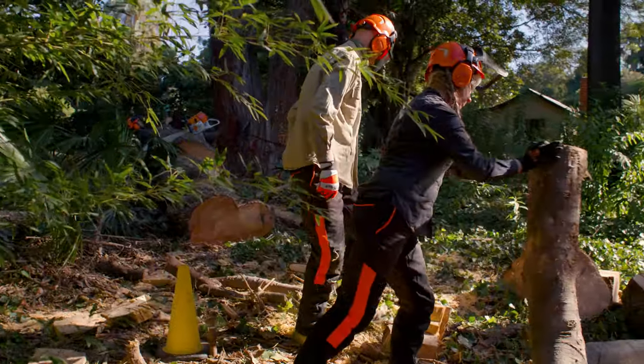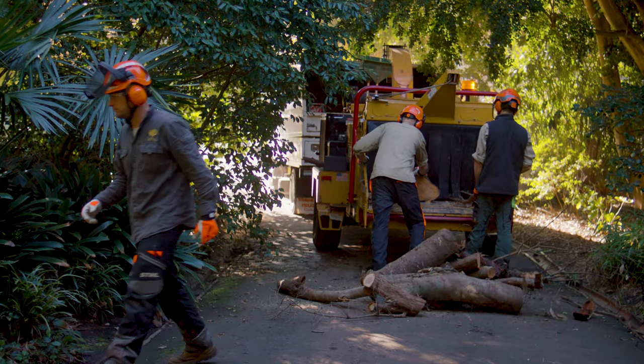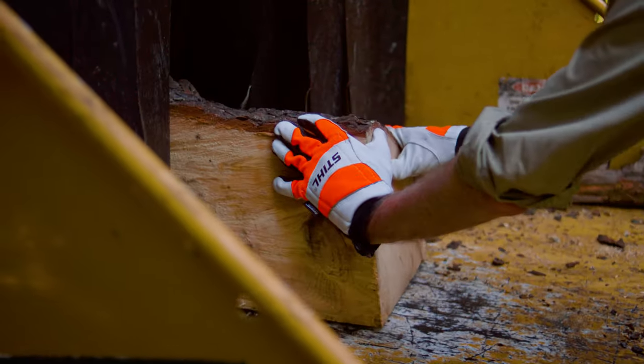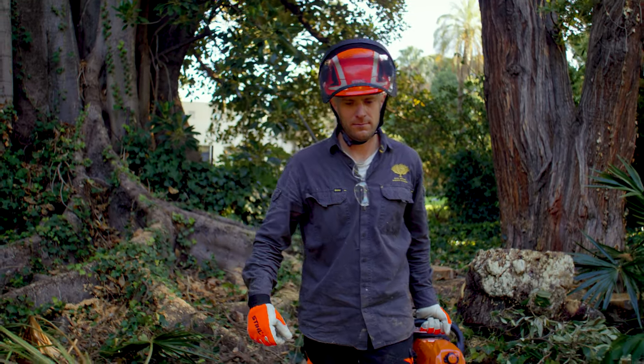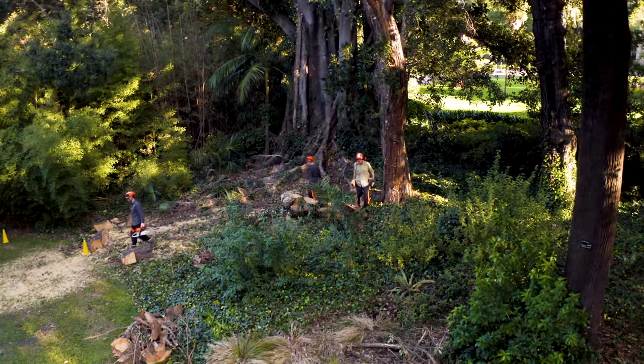We're blessed with the luxury of the gardens to do the right thing. We try to keep everything on site — we're a closed community in terms of trees and plants, and that mulch will be used throughout the gardens and recycled in garden beds. My name is Charlie Carroll; I'm the Manager of Arboriculture here at the Royal Botanic Gardens of Victoria. Thank you so much for having me.